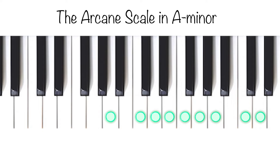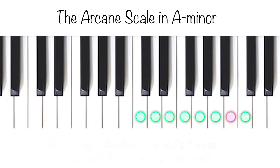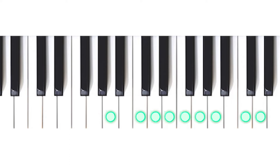While looking at the complete scale, we can see that if we ignore the primary note of A, we almost have a complete C major scale — we are only missing the B. In this A minor scale we do not use any black keys, so keep that in mind. You can of course have the arcane scale in another key, like beginning at G, and then you will maybe have to use the black keys on the piano.